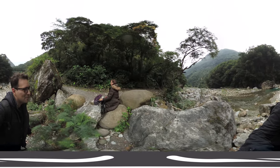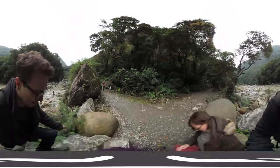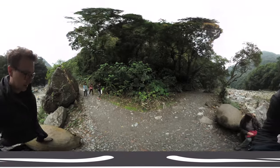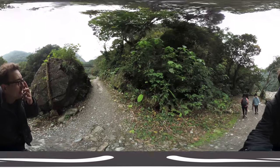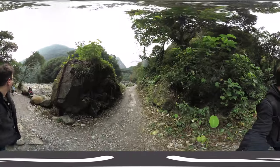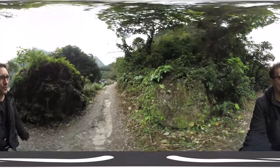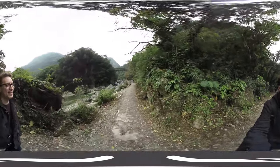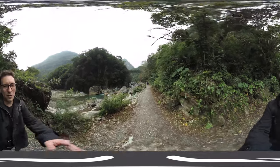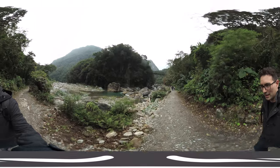It starts to rain a bit but it's still nice. Oops — okay, now I was even jumping! Let's go on. Look at these stones, look at these rocks — incredible. I'm now a bit off the trail.